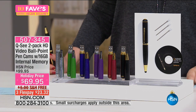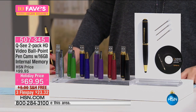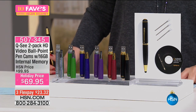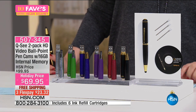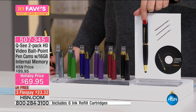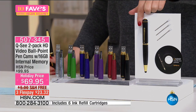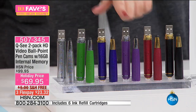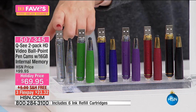You're getting two of the QC 16-gigabyte pens, two AC adapters, two USB to USB female cables, six replacement stylus pen tips, six replacement ink cartridges, two software mini CD-ROMs, and two user manuals. Everybody gets a black, and then you just choose what your second pen is going to be: two black, or one black and a red, purple, blue, green, or silver.